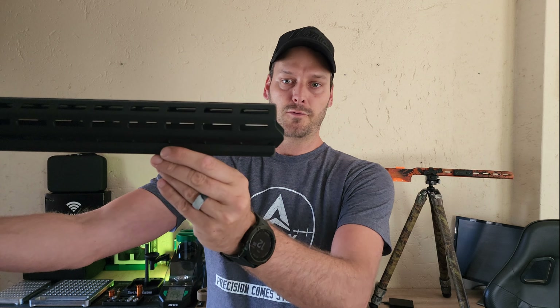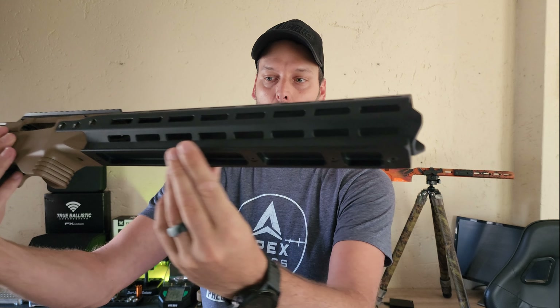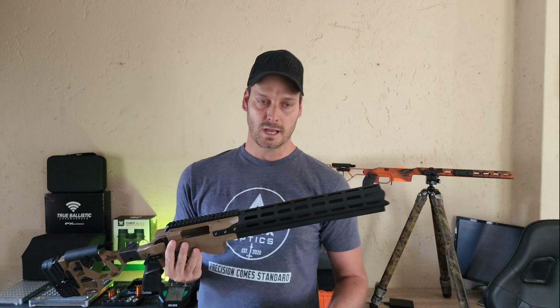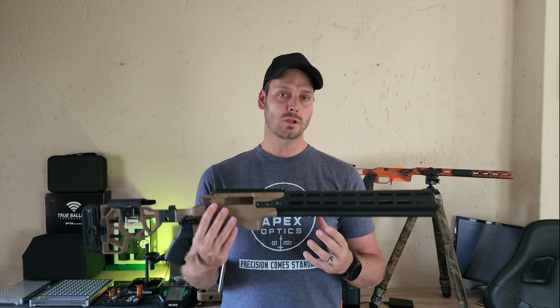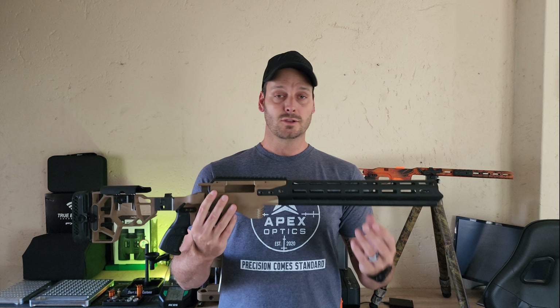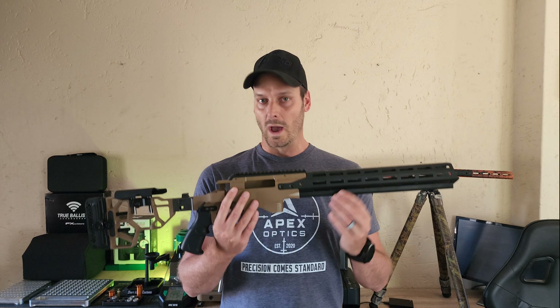So we jumped in to design just about over a year ago. We chatted with a lot of local competitors and we ended up with a system that I feel really really looks awesome. Let's get into it quickly — I'll run through it from the front to the back, show you guys everything, tell you guys everything, and open it up for pre-orders.